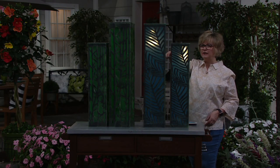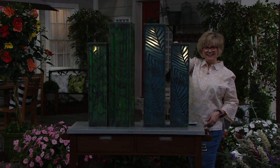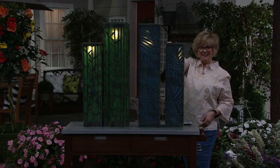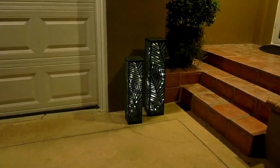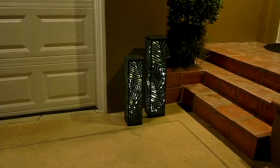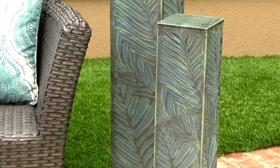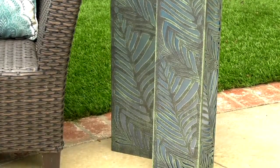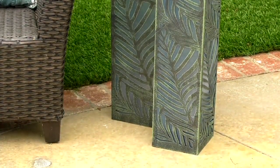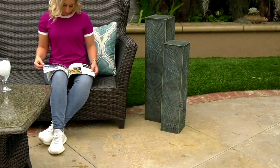This is something you can use indoors or outdoors. It's powder coated and has a beautiful look, bringing that tropical feel into your house or to your outside. People are decorating just as much indoors as outdoors. It's nice — you can even set a drink on top of these because they're metal.